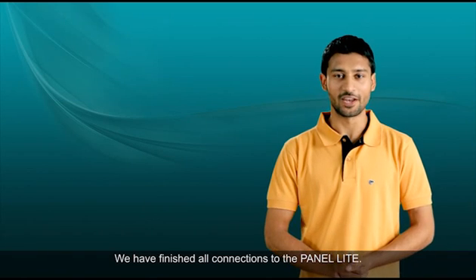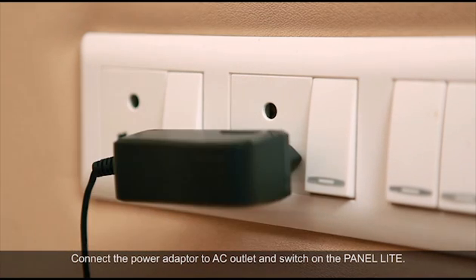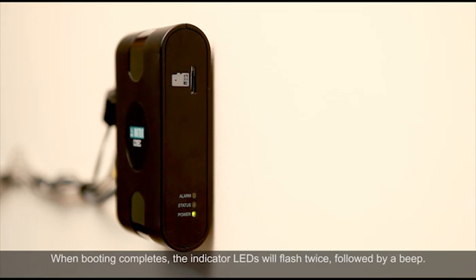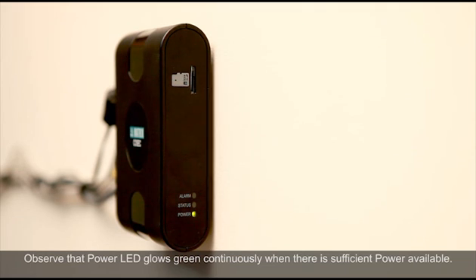We have finished all the connections to the panel. Connect the power adapter to the AC outlet and switch on the panel. It will undergo the booting process. When booting completes, the indicator LEDs will flash twice, followed by a beep. Check the status indicator LEDs. Observe that the power LED glows green continuously when there is sufficient power available.